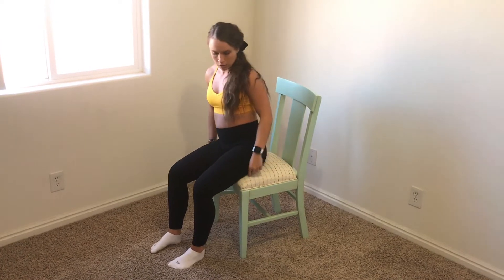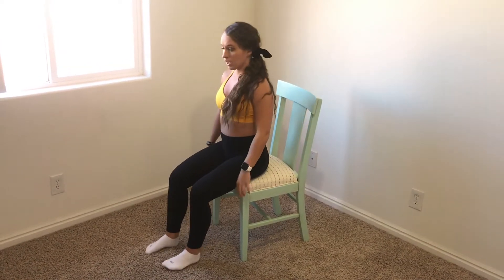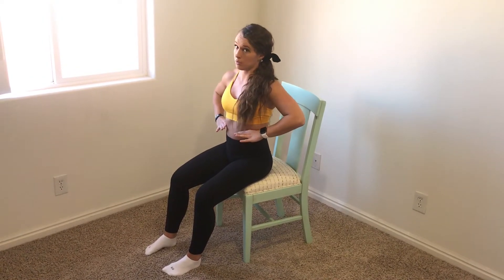What you're going to do is sit on a chair — sit on the edge so you're sitting up nice and tall. Place all your fingers on your ribcage, thumbs in your back, so that you can feel the front, side, and back of your 360 breath.